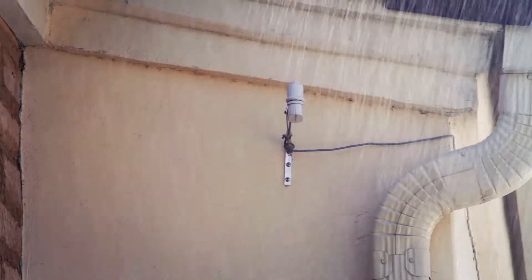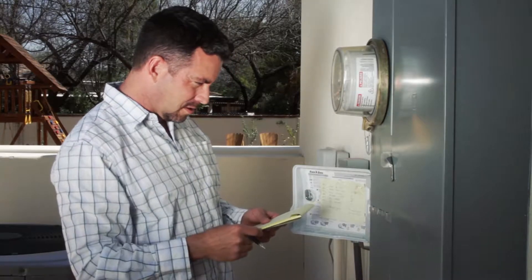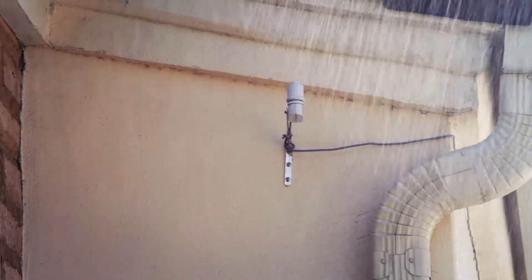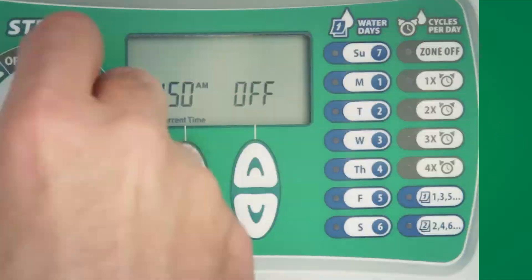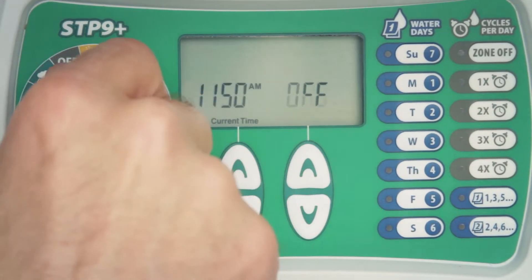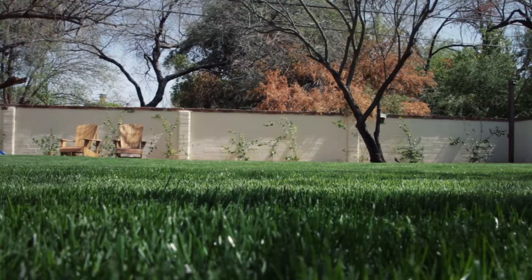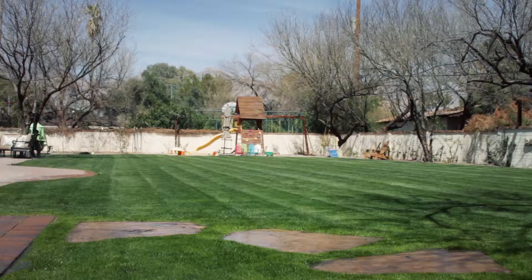Some things to look for include: first, a rain shutoff device. Almost any controller can have a rain shutoff device attached to it — this automatically prevents the system from watering when it's raining. Second, if you don't have a rain shutoff device, many controllers allow you to temporarily suspend watering during rainy days. By activating the rain delay feature, you can stop watering for up to several days, then the system automatically returns to its normal watering schedule.